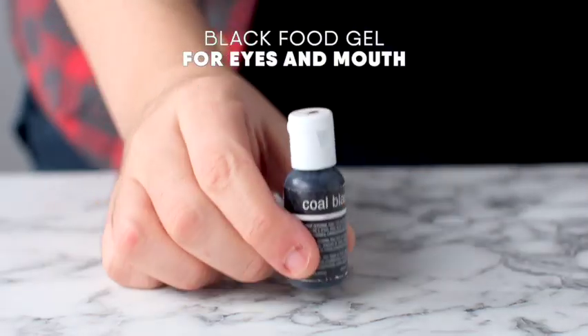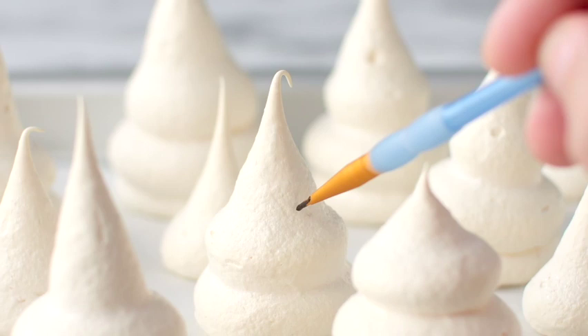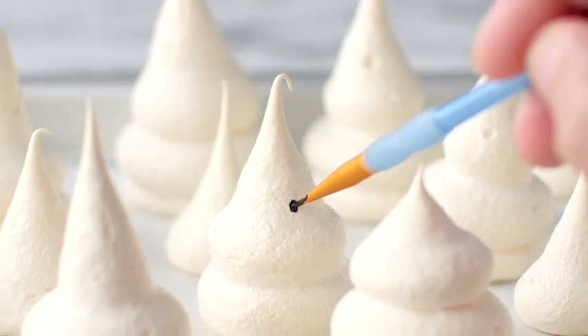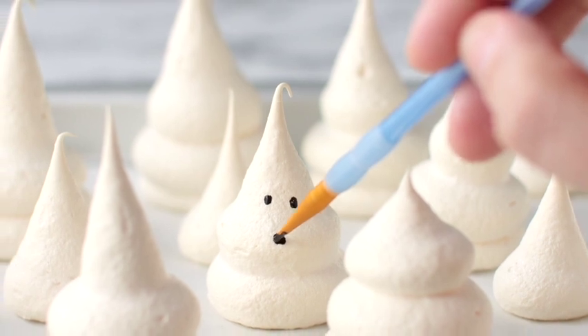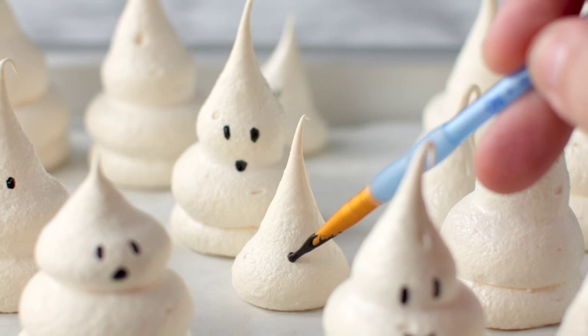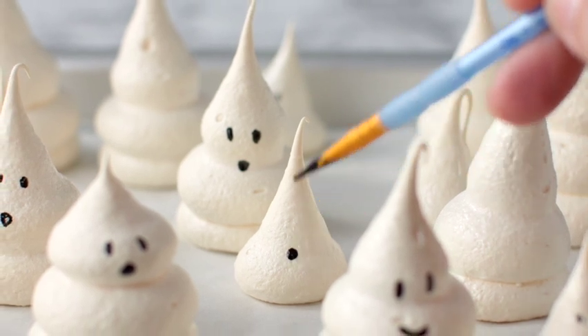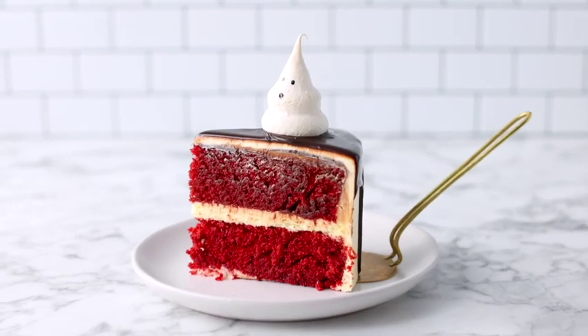Once they're baked and cooled, use some black food gel and a food-safe paintbrush to paint little eyes and mouths on your ghosts. You can make these up to two days in advance and store them in an airtight container on top of some baking paper.